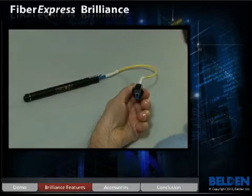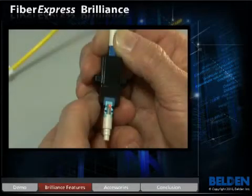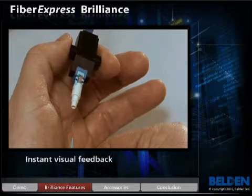Attach the VFL so that the laser light emits into the connector. The light now shines out of the window on the connector body. Then insert the prepared fiber into the connector until you feel it stop.